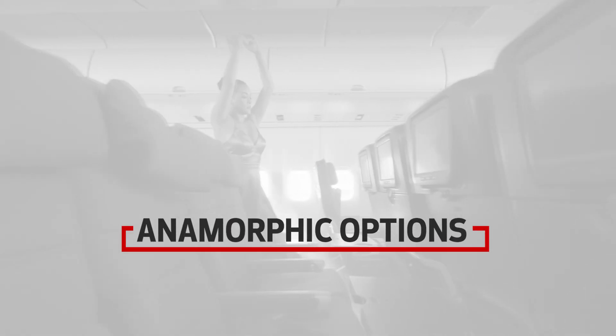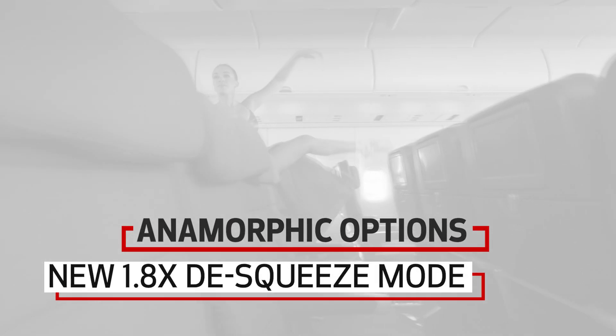Anamorphic lens options have increased. In addition to 1.3x and 2x, a new 1.8x de-squeeze mode has been added.